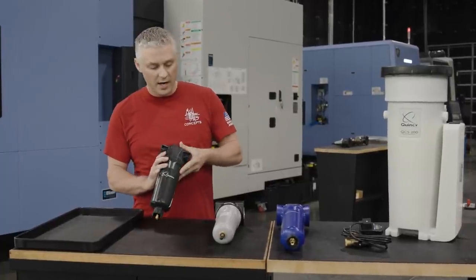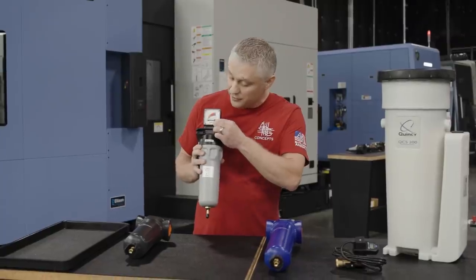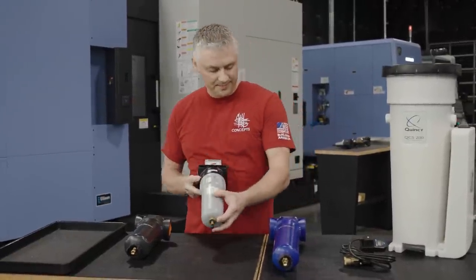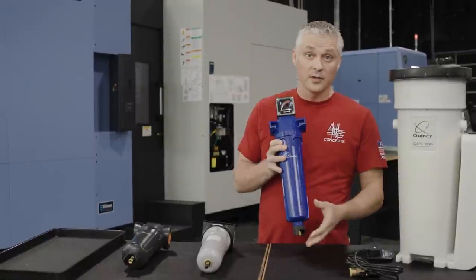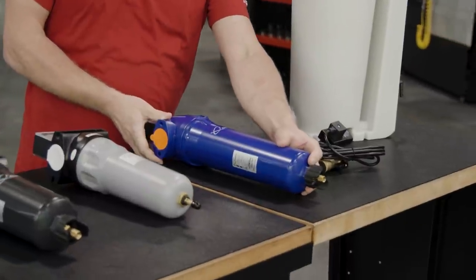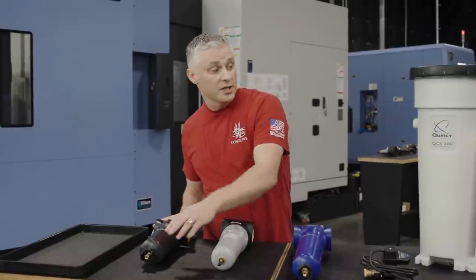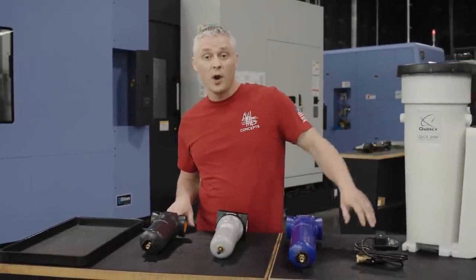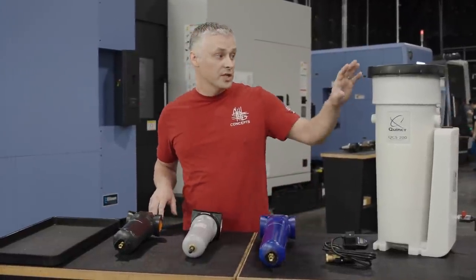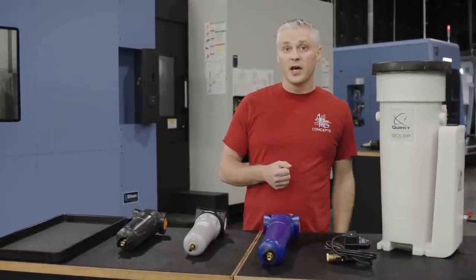The second filter we're installing is a coalescing filter — keep in mind these are directional. This gets the bigger particles and all the oil out of the system. The third filter is a micronic filter, which gets all the superfine particles out of the air. You'll notice each filter has a drain. All of these drains go into an oil-water separator, which is required by the EPA because you can't dump oil and contaminants into a drain. This filter contains all of that and leaves clean water that you can drain.